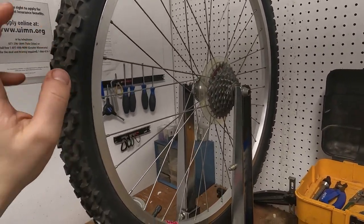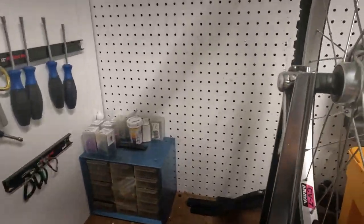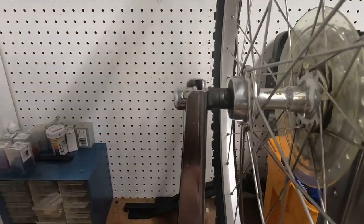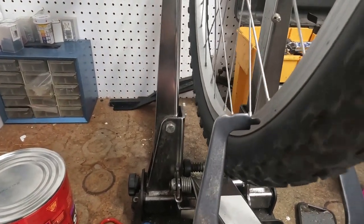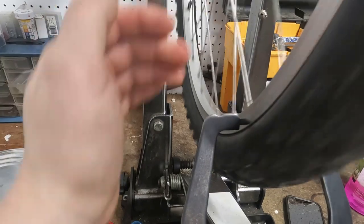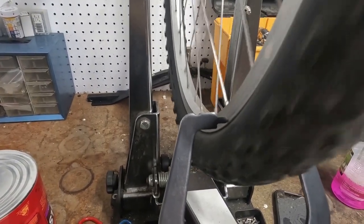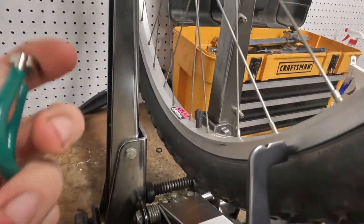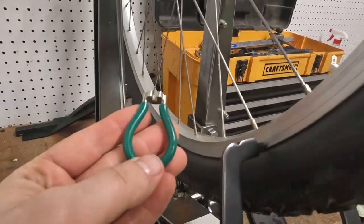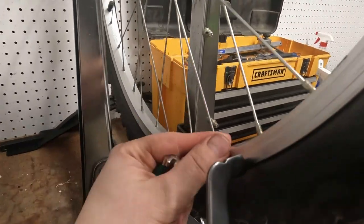We got the rear wheel cleaned just like we did on the front. You can see we got that hub nice and shiny. We're gonna check if she's true and we got some rubbing so we're gonna get that all fixed up. You want to make sure you got the proper spoke wrench so you don't round out any spokes - the green is the one I'm using on this wheel.